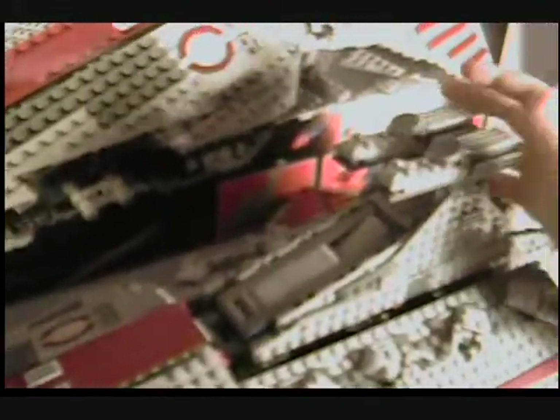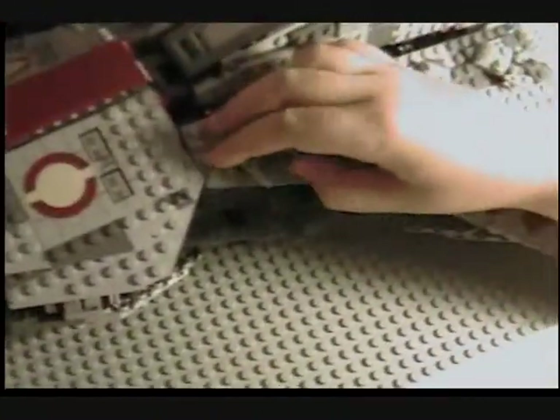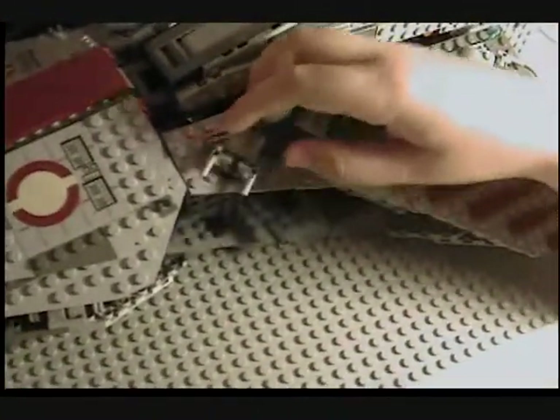The cool thing is that it's got a handle, so you can lift it up and stuff — it's not that heavy. You get the cool bridge and eight of these ion turrets right here, four on the other side.